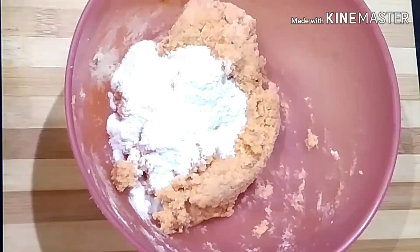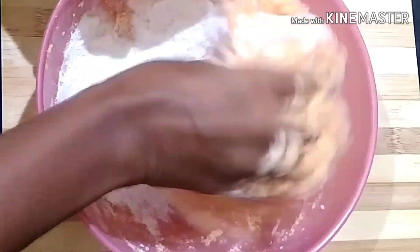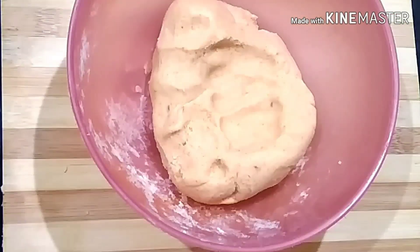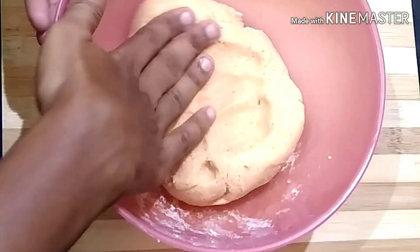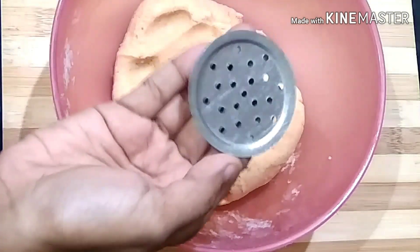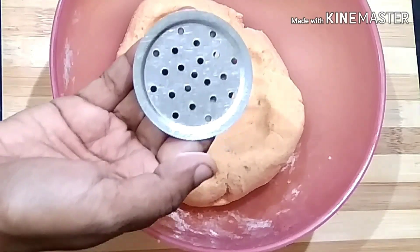Let's add the dough together. Add the dough from the right side, put a plate on top, and roll it up. Make sure we're rolling until we put a plate on top. We are ready to dry it.